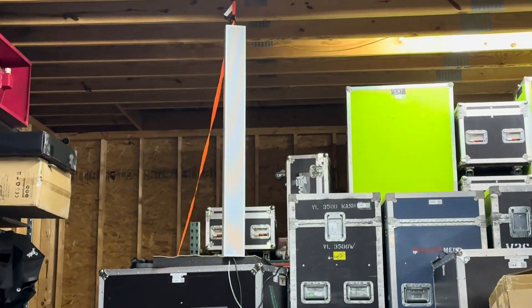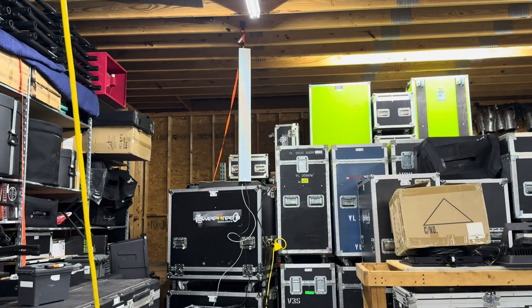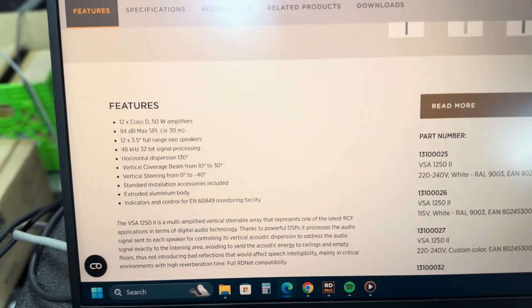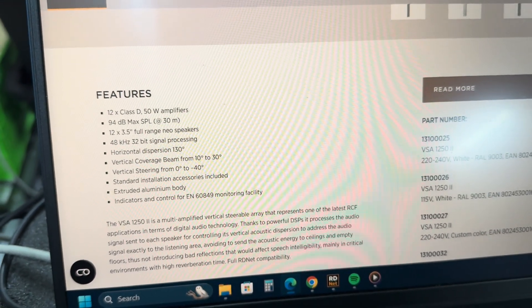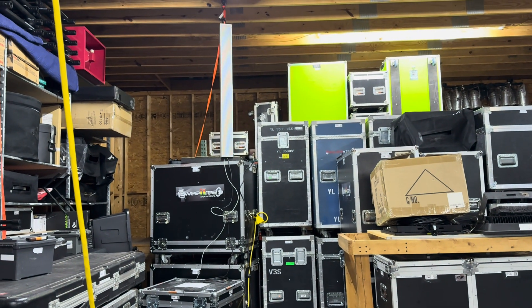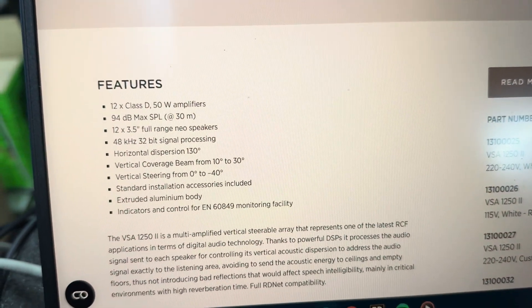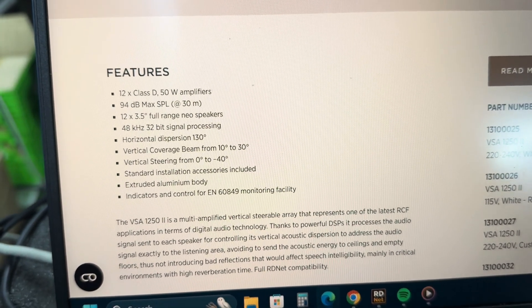We've got the VSA 1250, and this is not rigged professionally — when we install it, we'll do it correctly. We've got it hooked up to RDNet. It has 12 Class D 50-watt amplifiers, and that's what allows each one of the 3.5-inch Neo drivers to be controlled separately with individual DSP. So 48K 32-bit processing, which is pretty awesome for what this is.